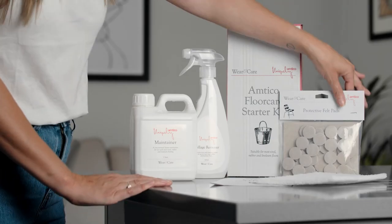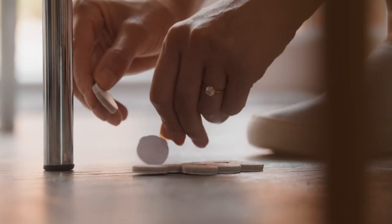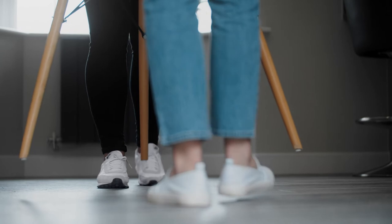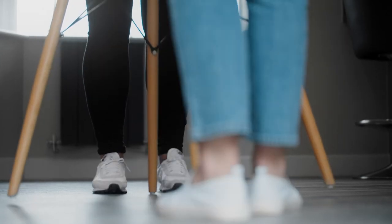Whilst we're talking about protecting against scratches, one of the most important and easiest items to use is felt pads. Place felt pads on all movable items of furniture such as chairs, stools, tables and sofa legs. For particularly heavy items, use furniture or caster cups to help spread the load to avoid indentation. Don't forget to protect the floor when moving heavy items such as fridge freezers and washing machines, or if other trades are working in the area — use thin sheets of hardboard or similar. When replacing your furniture, lift rather than drag and place back down with care.